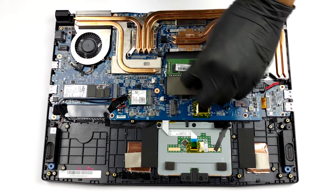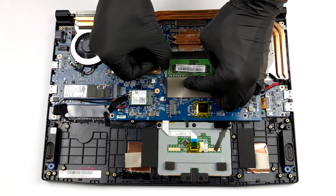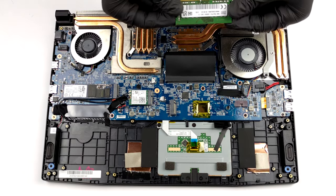Memory-wise, you get two RAM SODIMM slots for up to 64GB in total, working in dual channel.